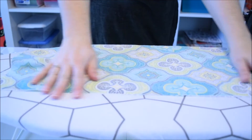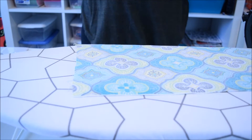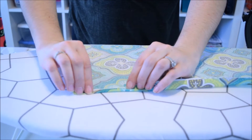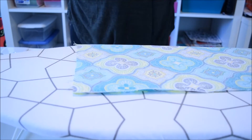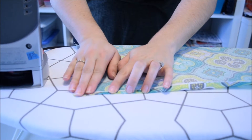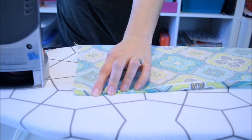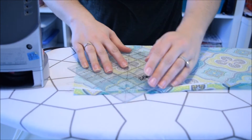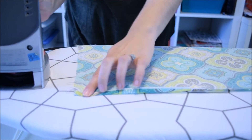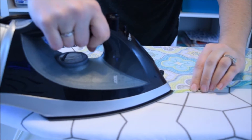Now we're going to work on our edge, so we're going to start folding it down. I'm going to do a double fold for the edges, since we're not making this a double-sided runner. I'm going to fold my edge — this is about a quarter inch. And then we're just going to take the iron to it.